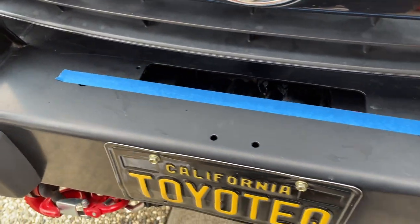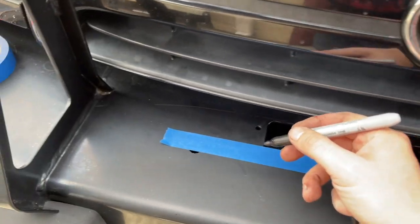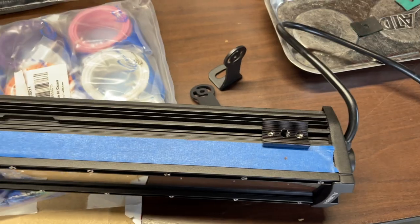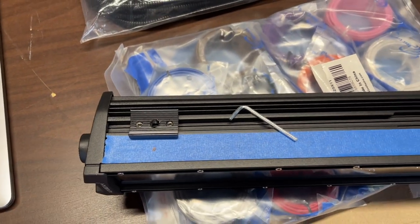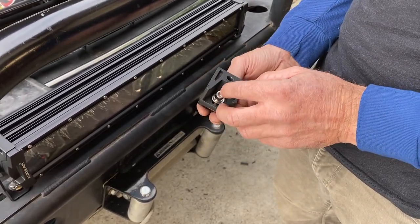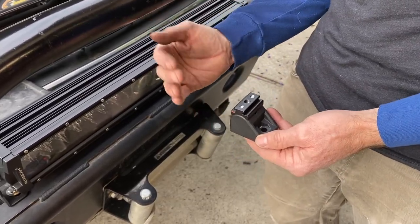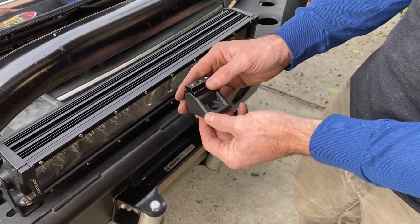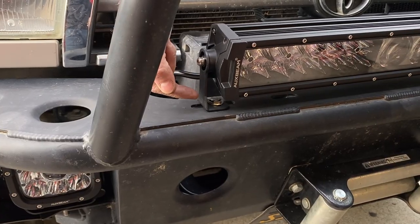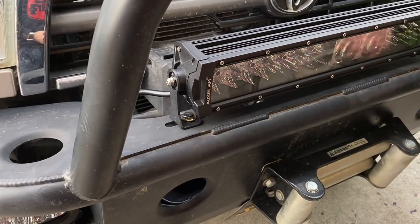On my ARB bumper, I eyeballed the side-to-side position and marked the holes, then transferred those marks to the light bar to position the capture nuts. Both Sean and I found that when you tighten the channel mount allen bolt it re-centers the light slightly upward. So I also decided to use the channel-style first mounts on the ARB bumper, going in between the bumper and the winch, which required some finagling.